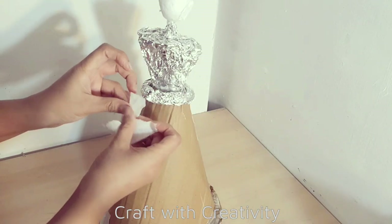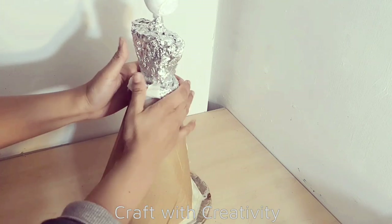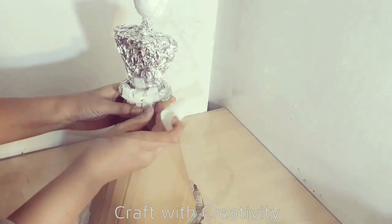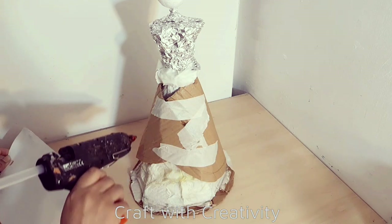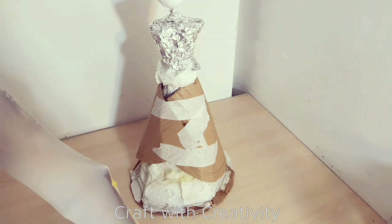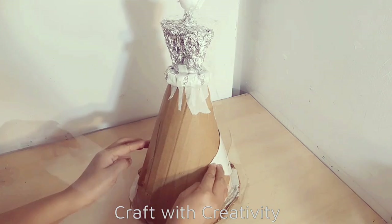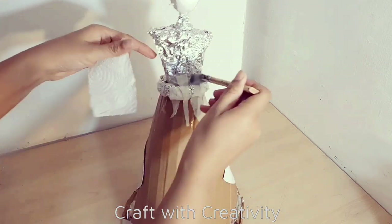Then I will secure the foil with the cardboard by using some masking tape. Here I have another half piece of cardboard which I will stick on the back side of her dress - the first part of cardboard - so I will stick it on the back side here. Then the same thing again: I will cover all the things with the tissues and the glue mixture.